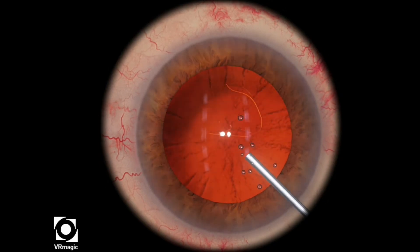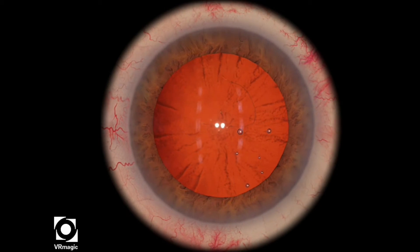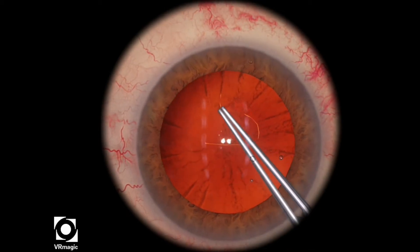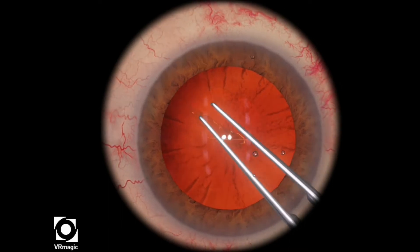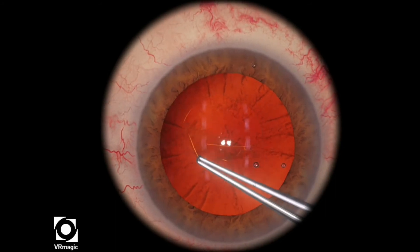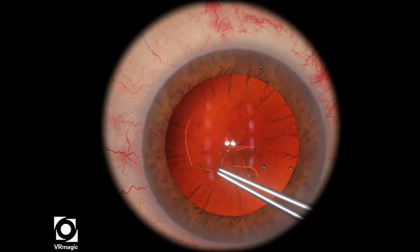In this particular level, your job is to rescue this errant tear and then complete the Capsulorhexis, making it as round as possible. You're going to use Little's rescue maneuver and pull the Capsulorhexis a little bit more towards the center so that you can create a more circular, round Capsulorhexis, even though there is a little area that's run out.